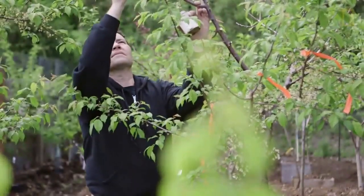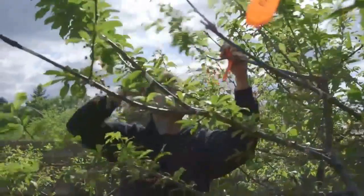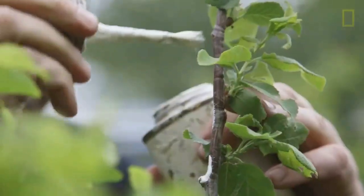The idea came from just a fascination with the process of grafting. When I had seen it done as a child, it was Dr. Seuss, and Frankenstein, and just about everything fantastic.